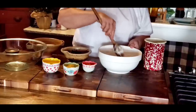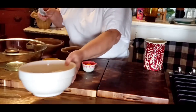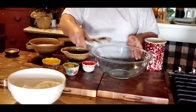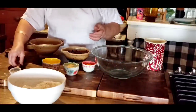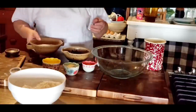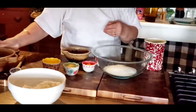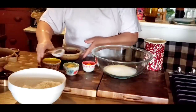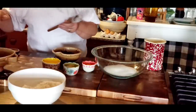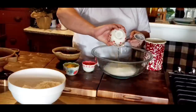I've got my oven heating at 400 degrees. I know that sounds pretty high, but that's what the recipe calls for — a high temperature. In this bowl we're going to put our sugar, which is a cup and a half. I've got a half a cup of oil.